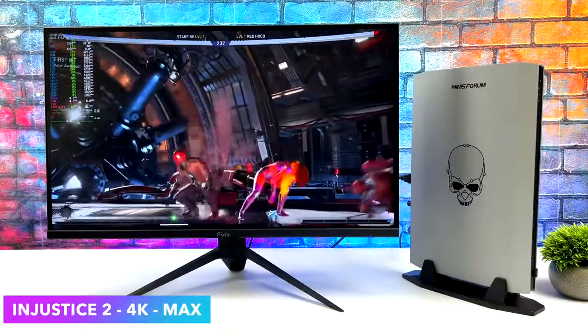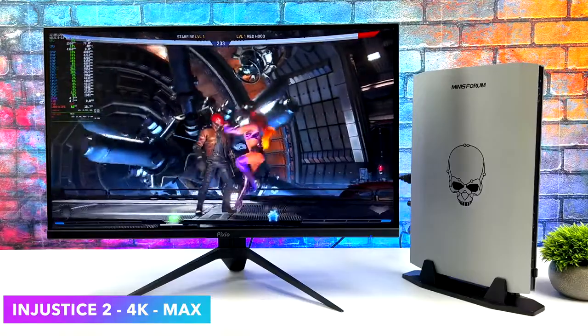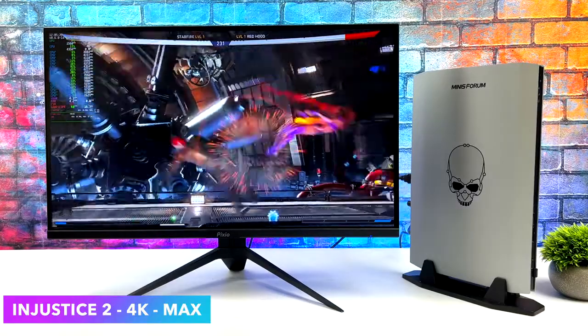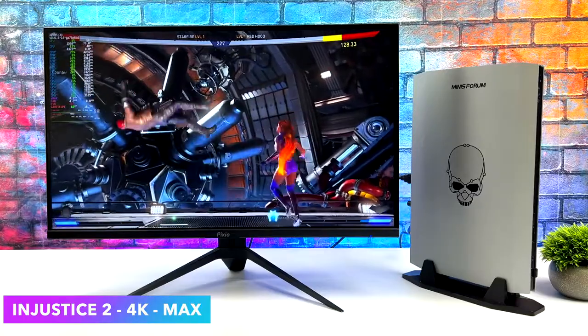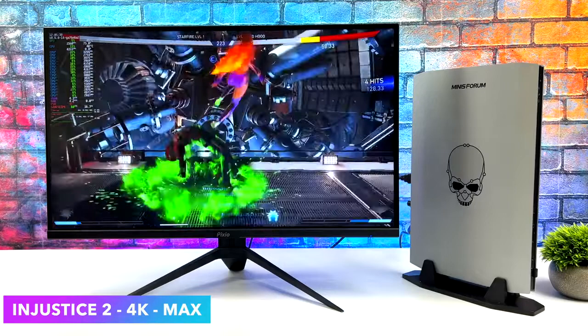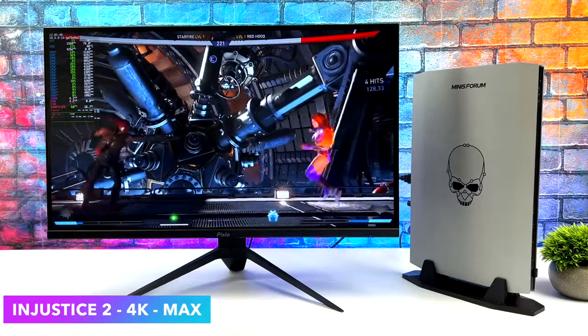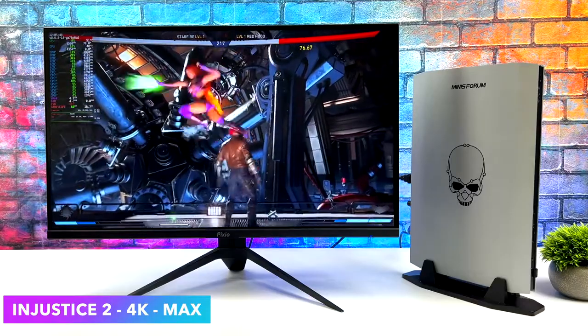I definitely wanted to throw at least one fighting game in here, so Injustice 2. I'm not exactly sure why this isn't Steam Deck certified yet, because it does run really well in SteamOS and on the Steam Deck. Right now with this setup, 4K maxed out running at 60. I had a great feeling it was going to play this well. It does perform really well.